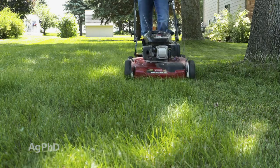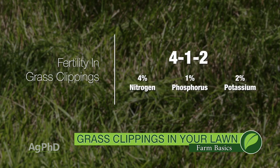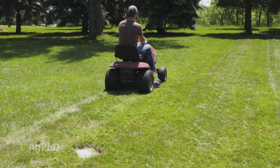Here's the reason you want to leave those clippings out there: they have a lot of fertility in them. Grass clippings on average have an analysis of about a 4-1-2 — 4% nitrogen, 1% phosphorus, 2% potassium. So it's fertilizer. Every time you're clipping those lawns, you're putting that fertility back into your lawn.